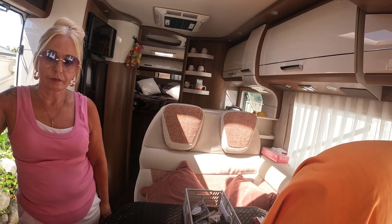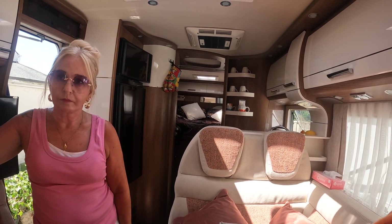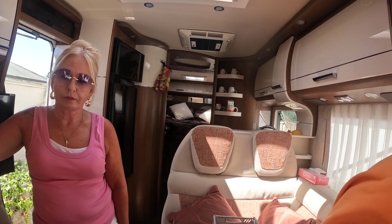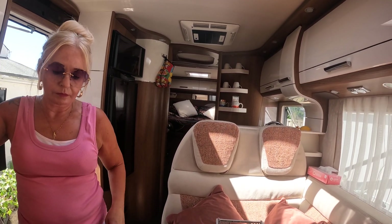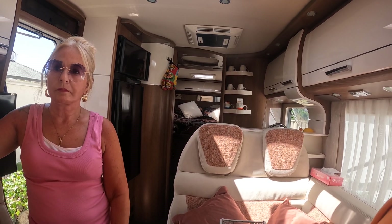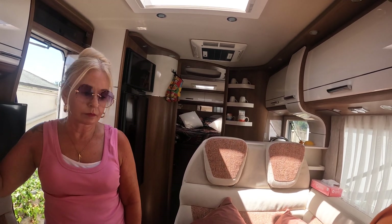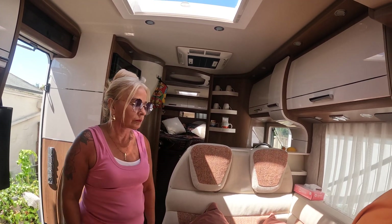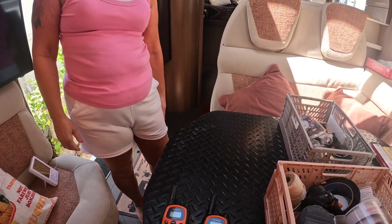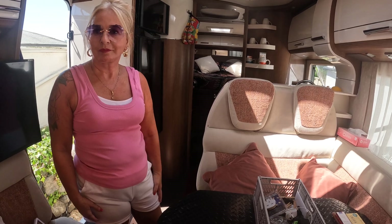I am going to be mentioning some company names just so you know where we've got things from — we're not being paid or supported by any of these companies. Paint Seal covered the outside to protect it, but they also put some stuff on the seats. We've had a few spillages and whatever they used has worked really well. We are now also using walkie talkies, so Lynn when she's outside at the back doesn't have to scream and shout anymore.